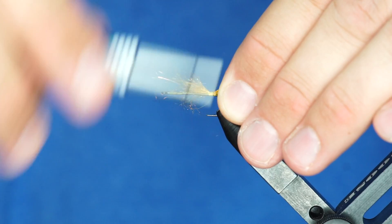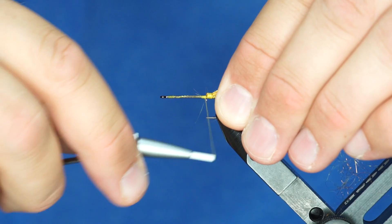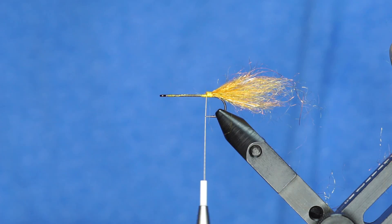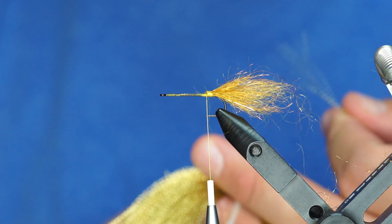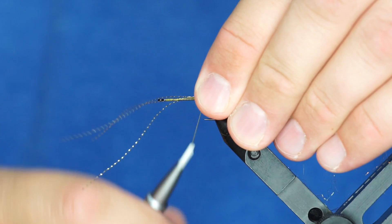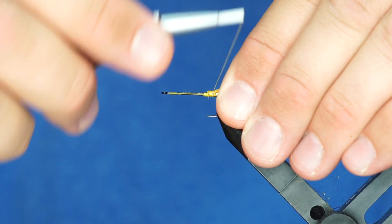I'm going to tie in a tail that's roughly the length of the hook here and I will double that back over. So for the flash on this one, I'm using Midge Flash. This has kind of been my favorite color lately — it's just gold. So this is gold metallic Midge Flash. Take about three strands of it and tie a chunk on each side of this tail, just by tying it in like this with these going out the front of the hook and just pull those over on the other side.